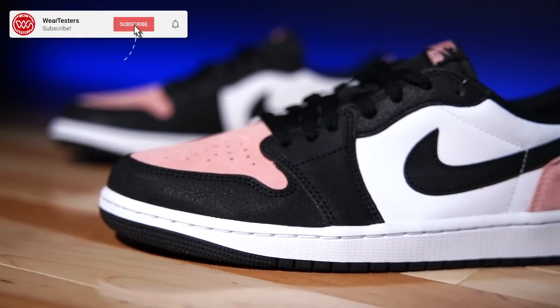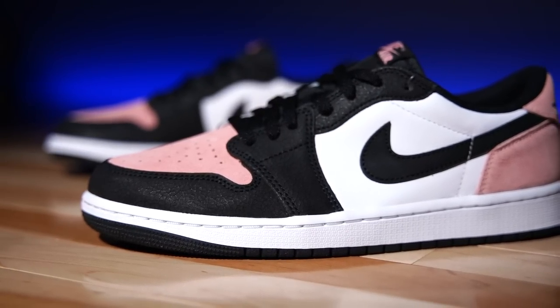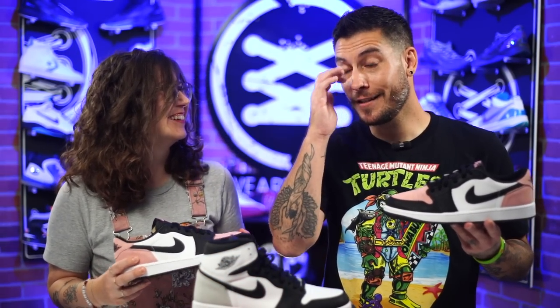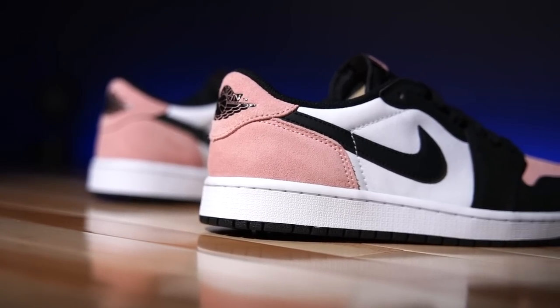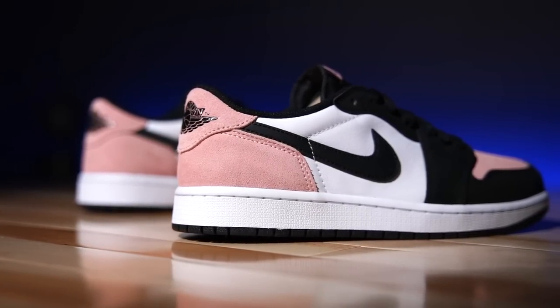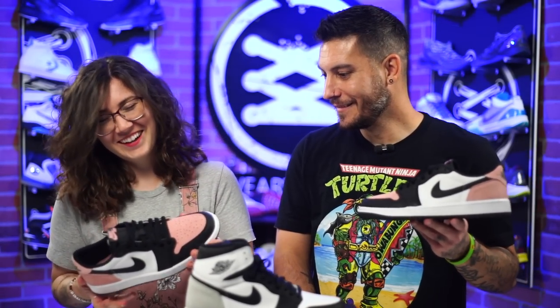What do you think about these? They match your overalls. Yeah, I had picked up on that before you said it — there's my commentary for the video. No, they're cute, I think these are really dope, the materials are on point. Does the cracked material bother you at all? It didn't bother me on the highs so it's not bothering me on these. Well that's a shame — I really wish it bothered you on at least one of them.